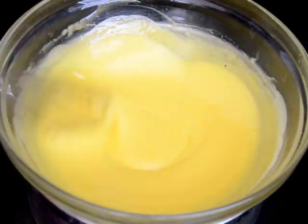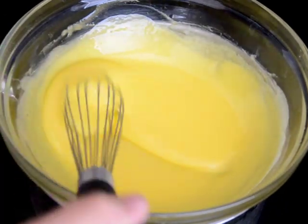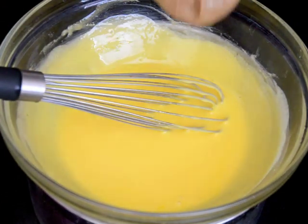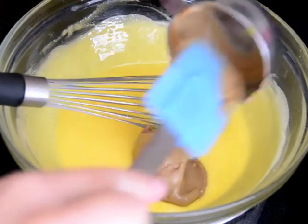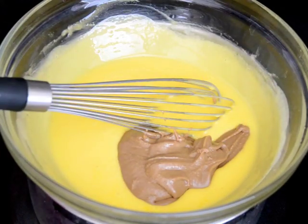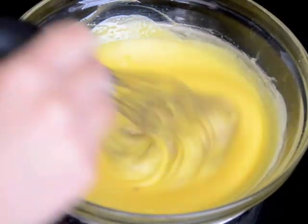It's been 10 minutes and you can see that this has changed quite a bit. It's gotten really thick and it's turned into this beautiful pale yellow color. Now I'm going to add in half a cup of peanut butter and once that is whisked in, I'm going to transfer this bowl to an ice bath so it can cool down.